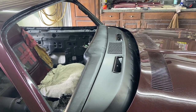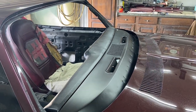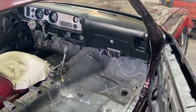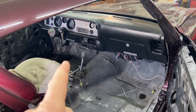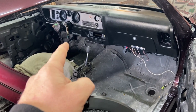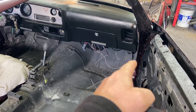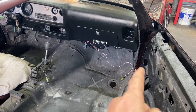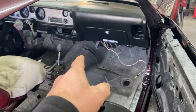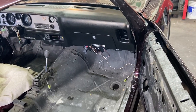If you've dealt with these F-bodies, you know you just have the one single speaker up front. I'm going to delete that — I've already deleted it — and I've been looking at a way to get my other two six-and-a-halfs up here. You could cut the doors, but I don't want to do that or run wires through the jams. Kick panels don't have a lot of room either, so the best thing I can come up with is to install them in the center console.